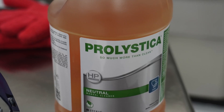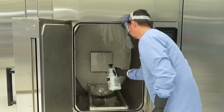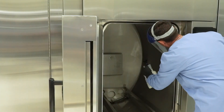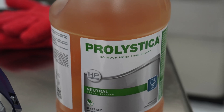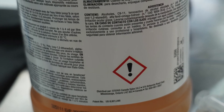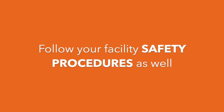When spraying the diluted Prolistica HP Neutral Manual Cleaner into the sterilizer, use a coarse sprayer that does not produce a fine mist. Prior to using Prolistica HP Neutral Manual Cleaner, review all warnings and precautions on the product label. In addition to the safety considerations outlined in this document, follow all safety protocols outlined within your facility's safety procedures.